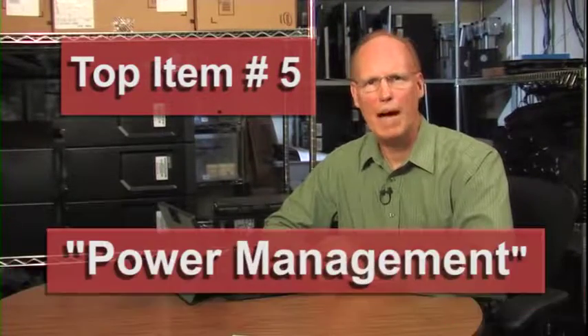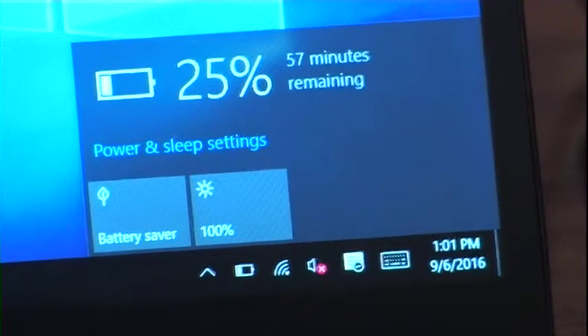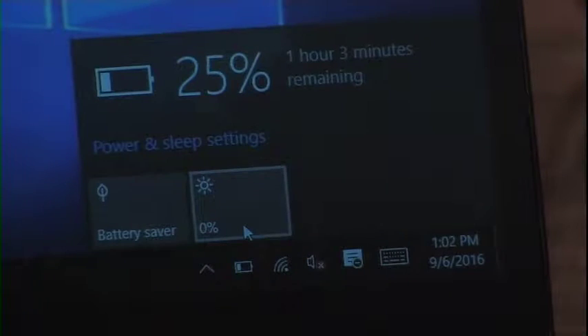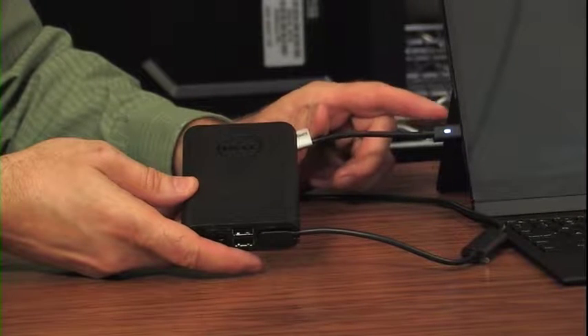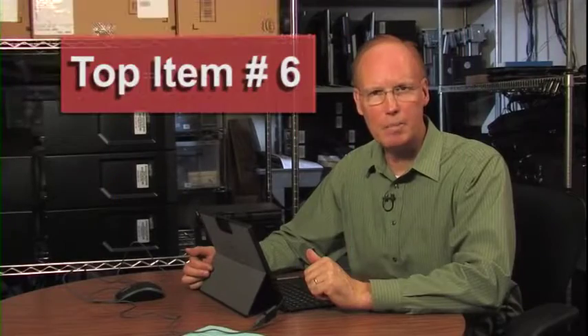Top item number five: power management. If you click on the battery icon, you can view the remaining percentage of your charge and the remaining time before you need to recharge. If you click battery saver or manually lower the brightness of your screen, you will increase the expected time before you need to recharge. If you plug in the Power Companion external battery, instead of telling you how long until you run out of battery, it will tell you how long until you're charged at 100%.